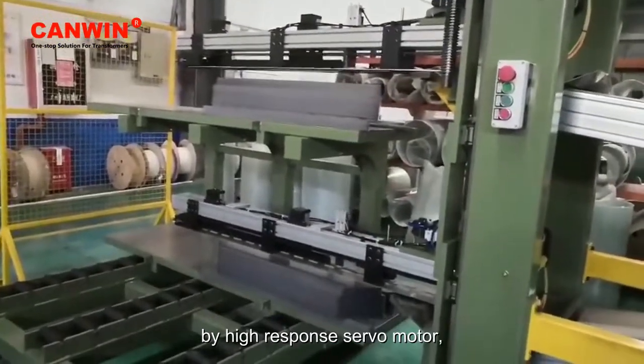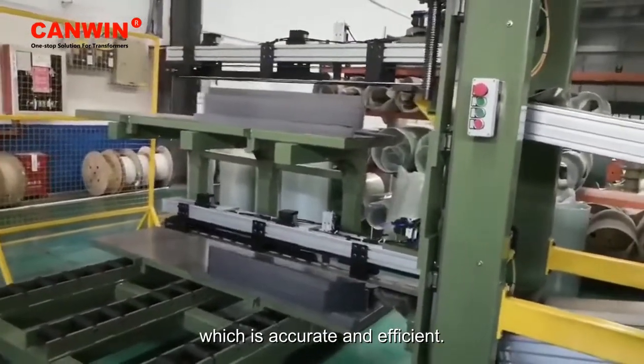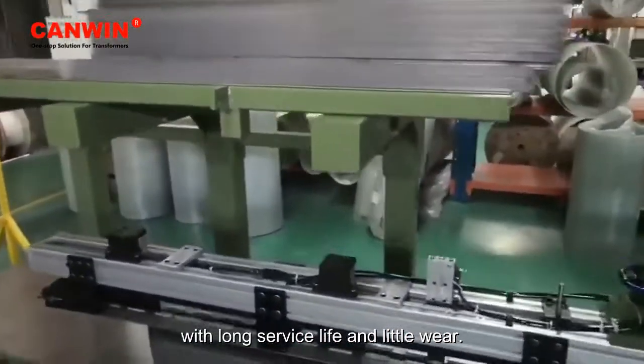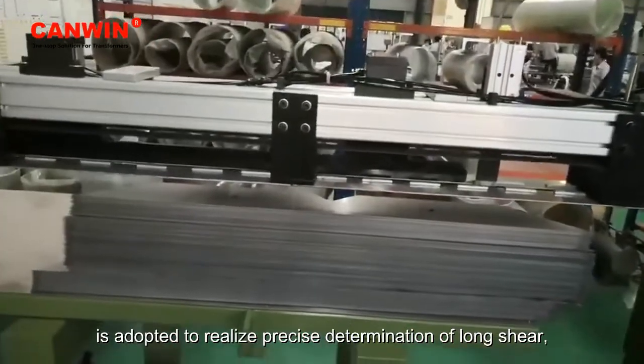The punching and shearing mechanism is driven by a high response servo motor, which is accurate and efficient. The punching and shear tooling is made of high quality hard alloy with long service life and little wear. Siemens electric control system is adopted.